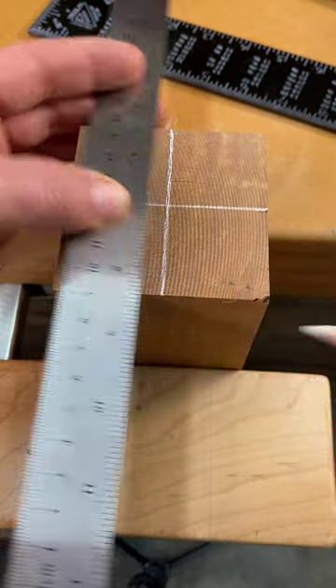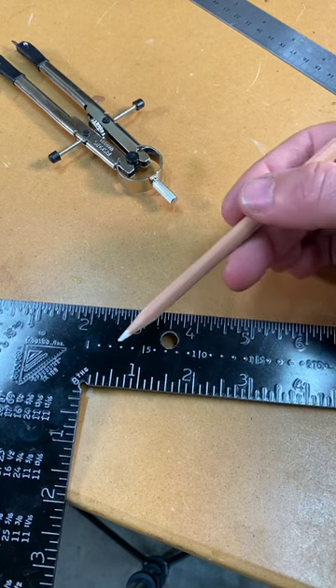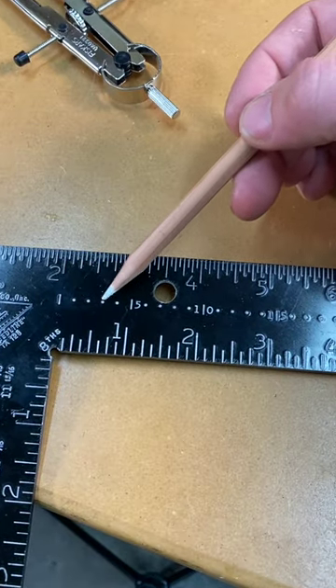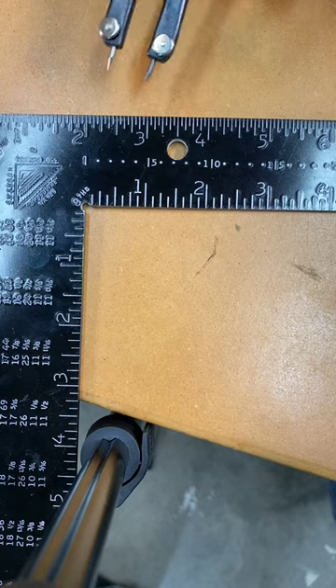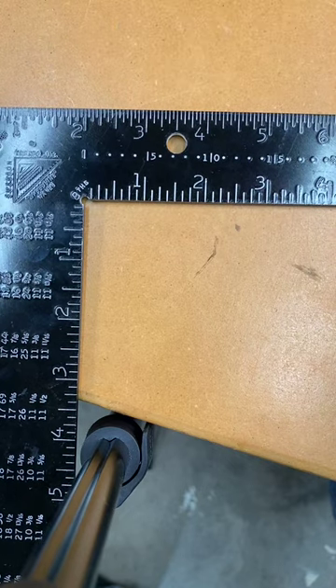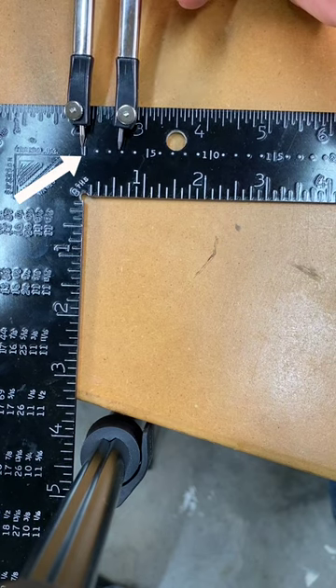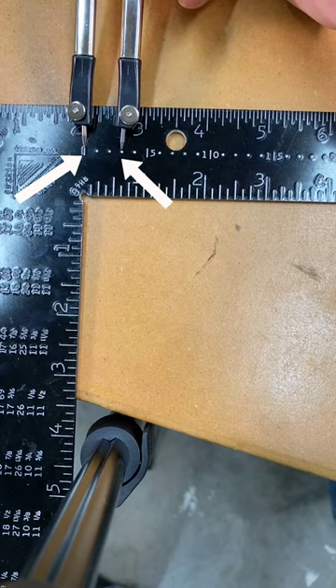Then on a framing square, find the octagon scale on the tongue. This scale is in inches — one, two, three, four, five, and so on. Because our material is three inches wide, we need to set our dividers with one leg on the zero mark and the other leg on the three inch mark.